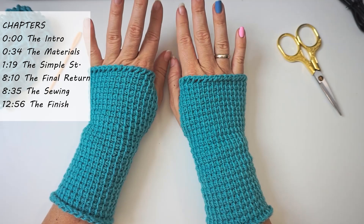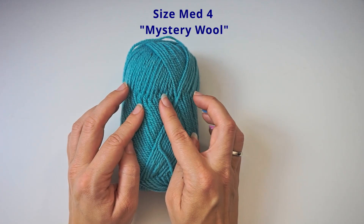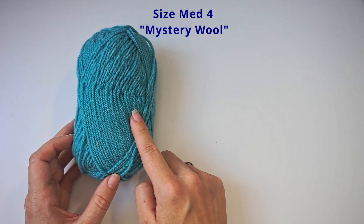For the yarn, I've used this yarn — it was something I found in the closet, so I actually don't know the brand of it. But I know it's a medium weight four, and I know it's wool — I can feel that, and I tried lighting it on fire. I will leave a link for something similar, and I will also write how much yarn you will need for this. You will not be needing a lot of yarn for these gloves.